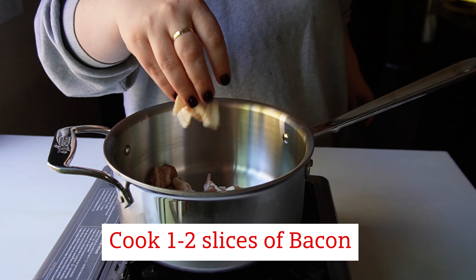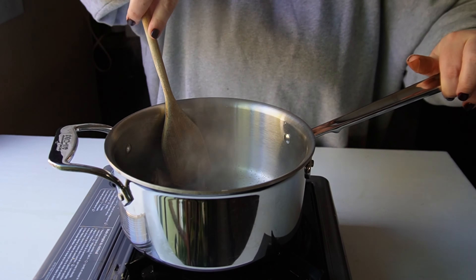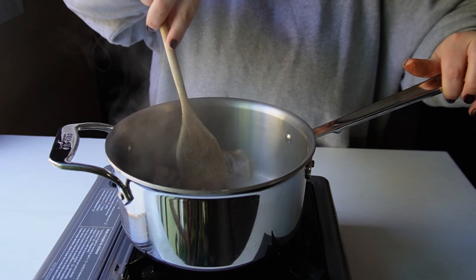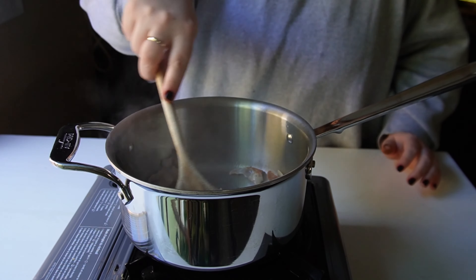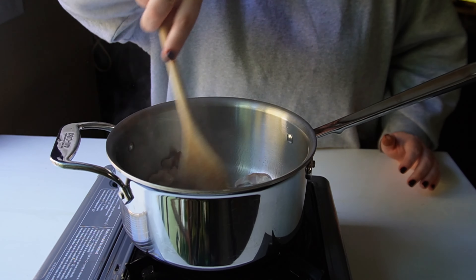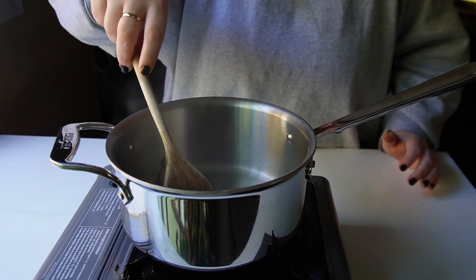We're going to cook one to two slices of bacon. You could cook more bacon if you wanted to, but your beans might be a little bit greasier. If you're going to cook more bacon and then put the beans in, I would pour off some of the grease before you add the beans. Cook this up until it gets to where you want it done. I accidentally had my pan up too hot, so mine got kind of crispy, but that's okay.